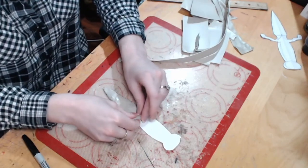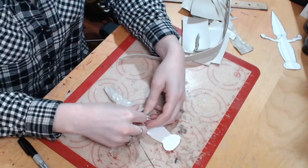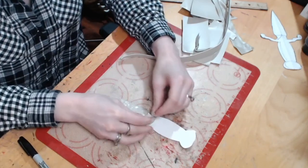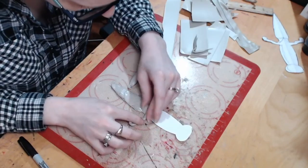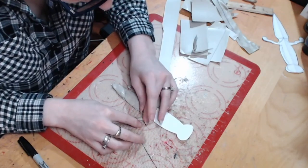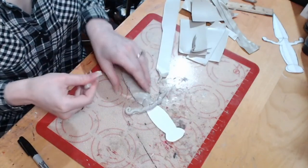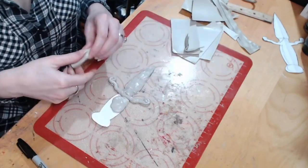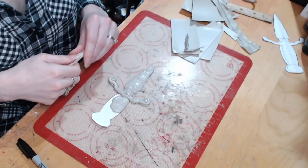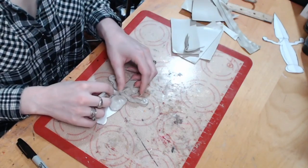I wouldn't recommend using thermoplastic to make very large props in this manner — this is basically a solid thermoplastic piece and that can get pretty heavy pretty quickly. This is great for small props or small pieces. If you don't have a 3D printer like me, I need to make this pretty quickly, and I have thermoplastic, so I'm going to use it.